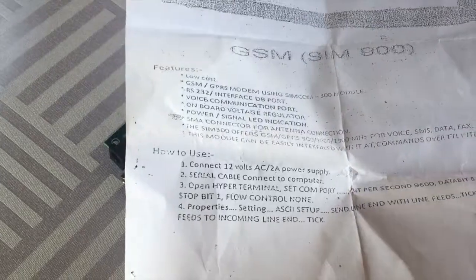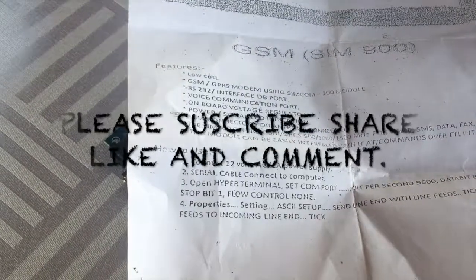Thank you for watching this video. Please share, like, and subscribe to the channel. Goodbye.